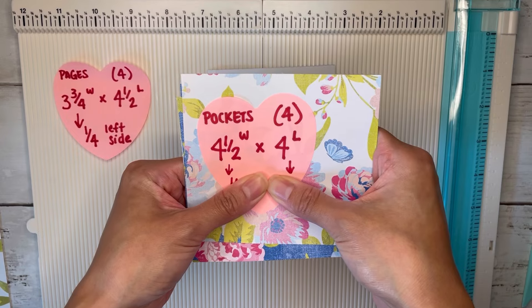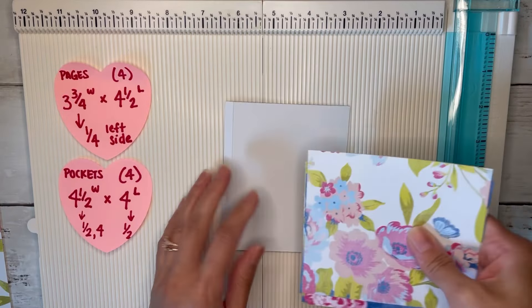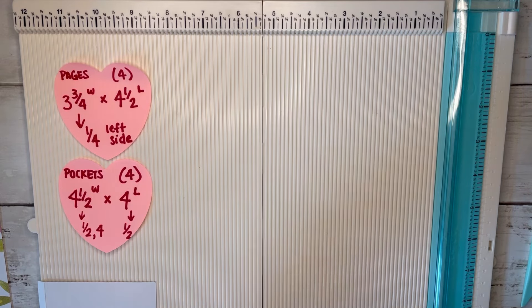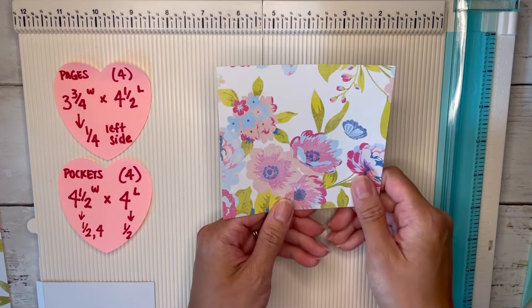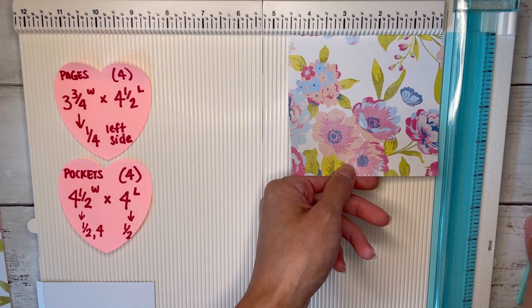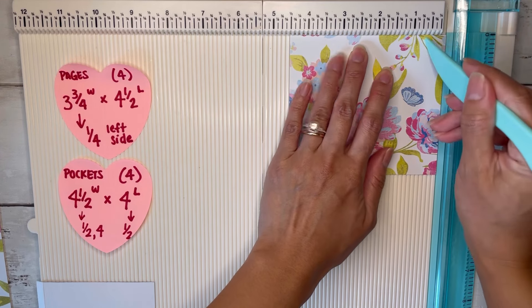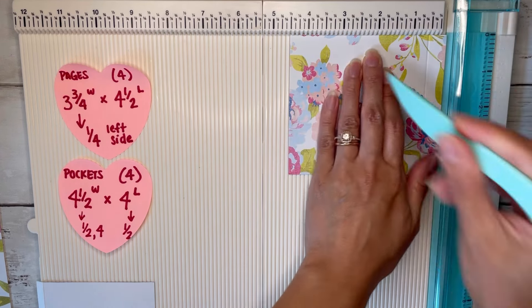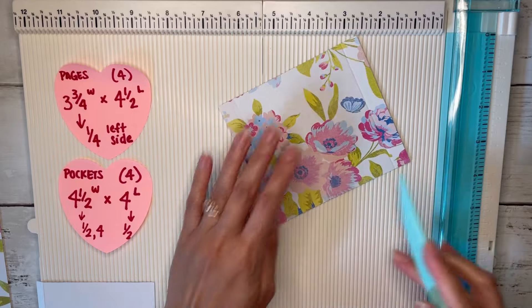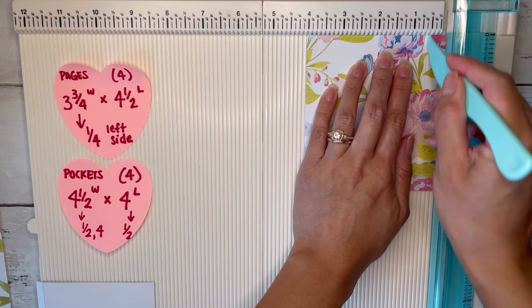We're creating pockets now. I'll grab one and we're pretty much just going to score at half an inch on three sides. Make sure you have two tabs at the four-and-a-half-inch side — half an inch here and then four over here. The other half inch is at the bottom of your pocket, so rotate that to the four-inch side and score at half an inch.